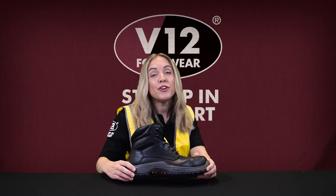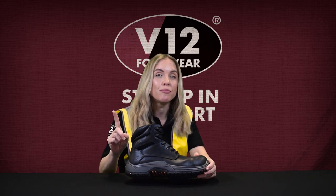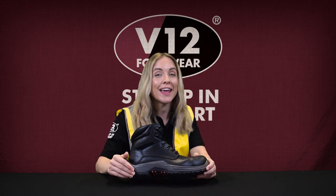One of the key features of the Bison is the rubber IGS, which is the Intelligent Grip System sole. This means that if you're working on multi-terrain, you're staying upright thanks to this hard-wearing innovative sole.